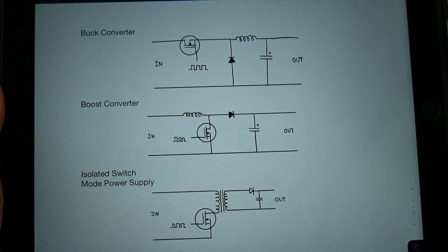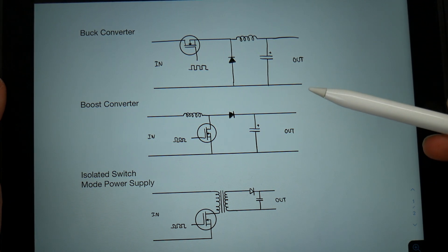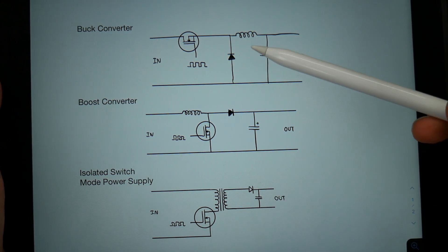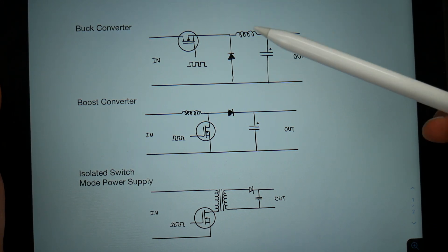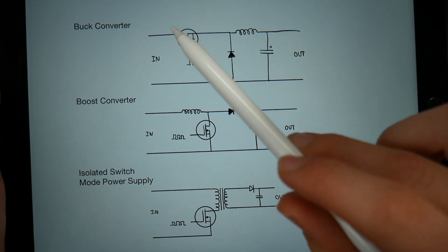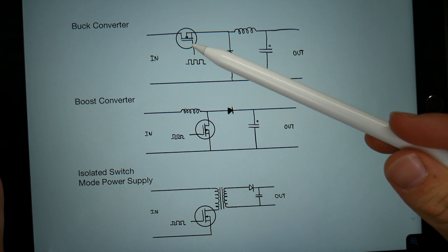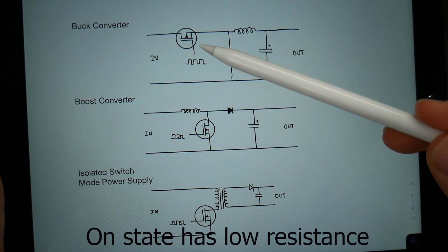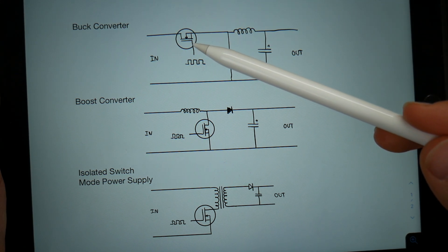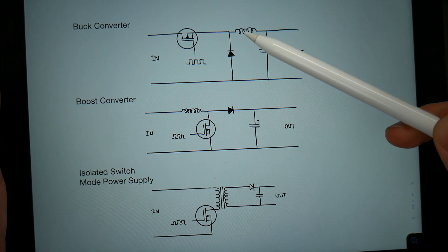Now let's talk about switching power supplies. Switching power supplies are very cool because they overcome a couple of the flaws of linear power supplies — namely, they are more efficient, and they can not only step voltage down but also step it up. Here are three simple examples of switching power supplies. On the top we have a buck converter circuit. The buck converter steps voltage down from one voltage to another using a transistor that is switched on and off. The perk to this is when the transistor is only in its on and off states it saves energy, whereas in its linear region — like in a linear power supply — that energy is wasted. The transistor typically used here is a MOSFET, metal oxide semiconductor field effect transistor.